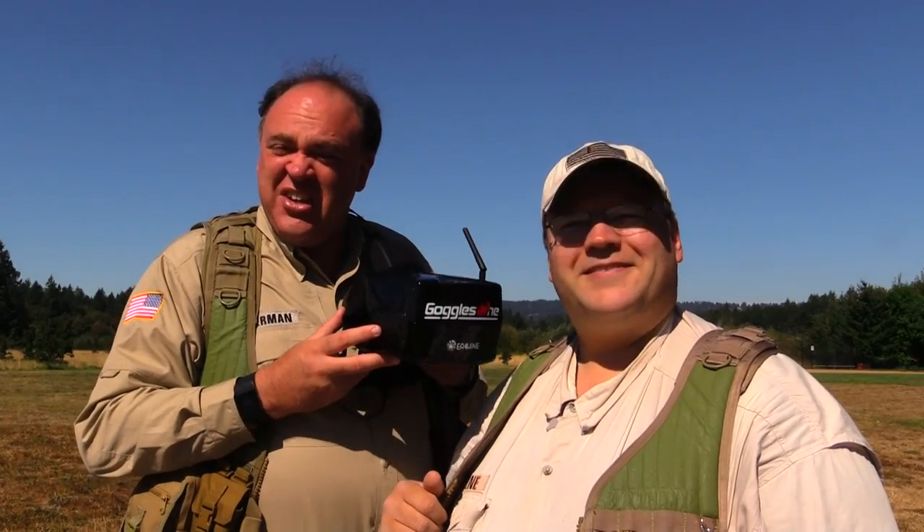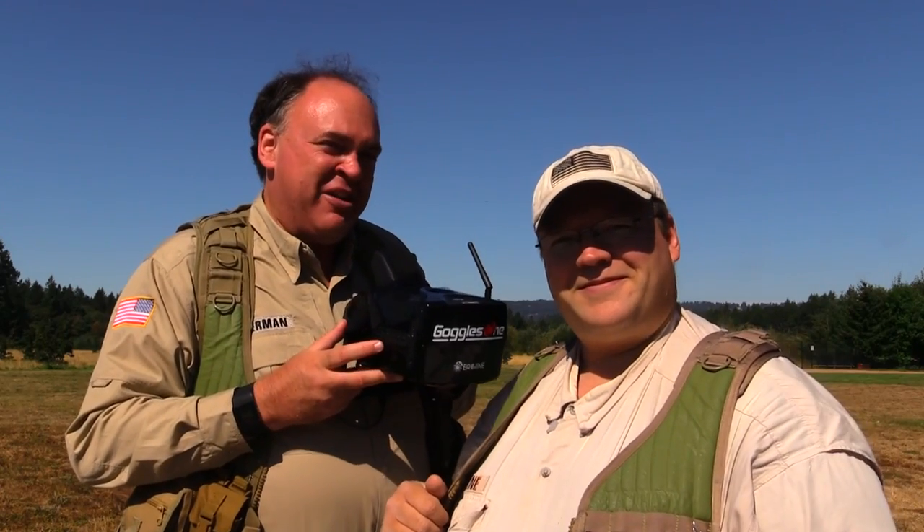So that was our look at the Eashin Goggles 1 provided for us by Banggood. Hope you enjoyed it — see you next time. Fly safe.